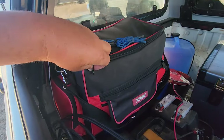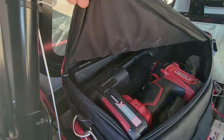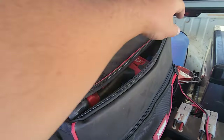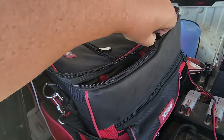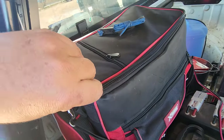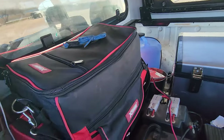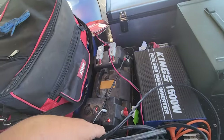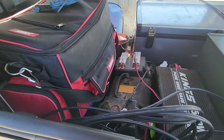Quick rundown of what's in the back here. It's full of tools — drill, socket set, spanners, screwdrivers, you name it. All the stuff you need, battery testing equipment, and I'm going to have a scan tool in there as well, even though I've got one already hooked up — that one's from eBay so it's not the best.